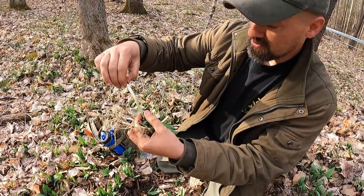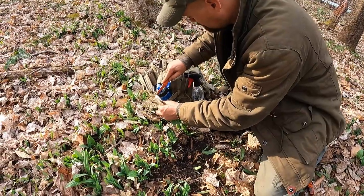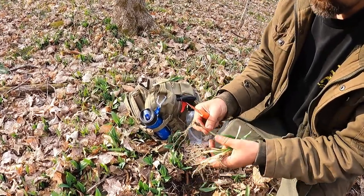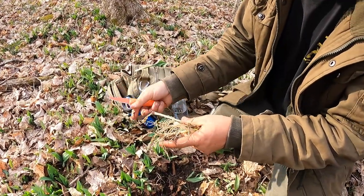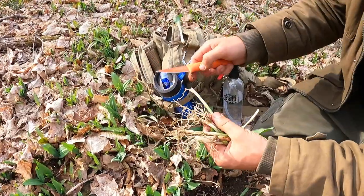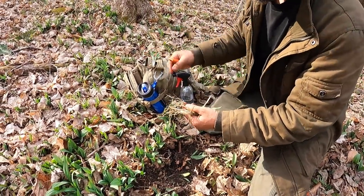And then this is the root section right there. Go ahead and cut that off. I always pull down and slice that section off.